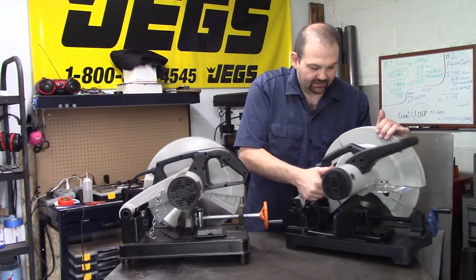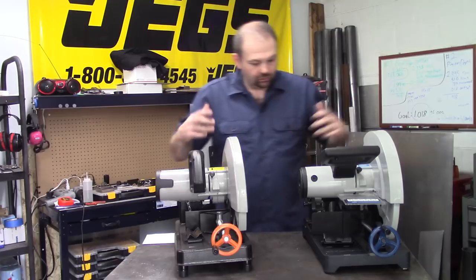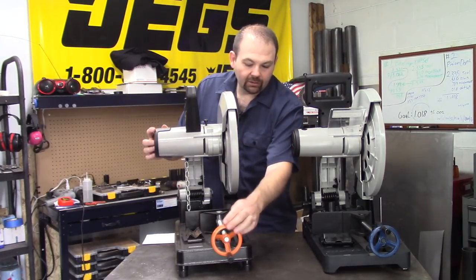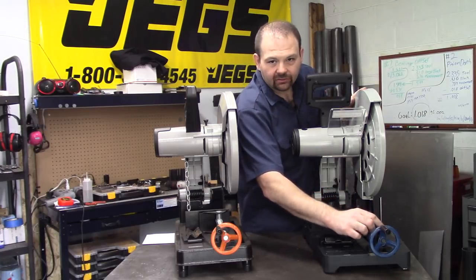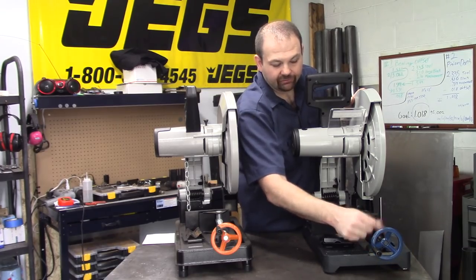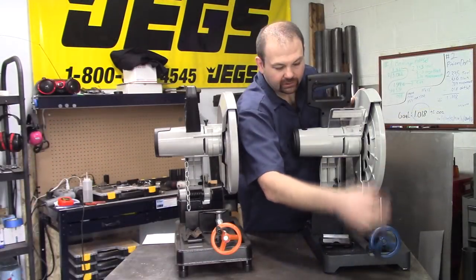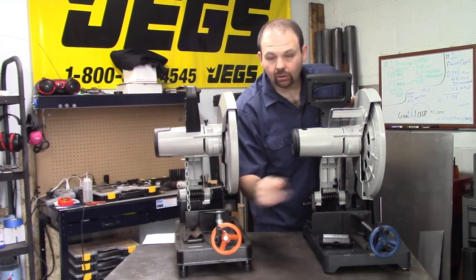The next feature I think is the best — what's the one thing you use every single time? The clamp. On the old unit you have to crank and crank until it's tight. The new unit has a speed-release: the top flips and it's threaded, so you slide your stock in, slide it forward, give it a little spin, and it's locked. I really like that — great addition over the old unit.